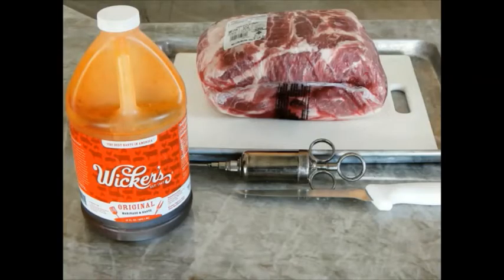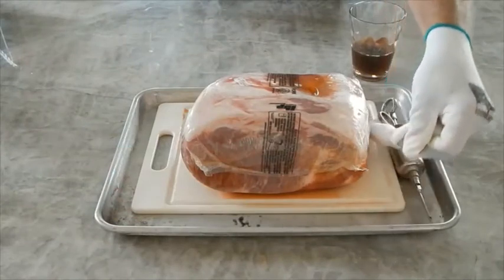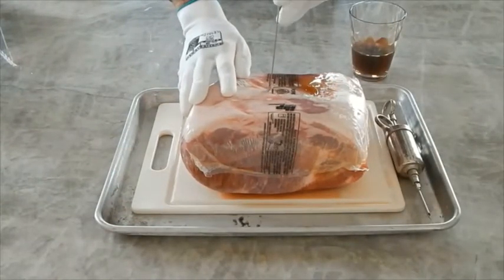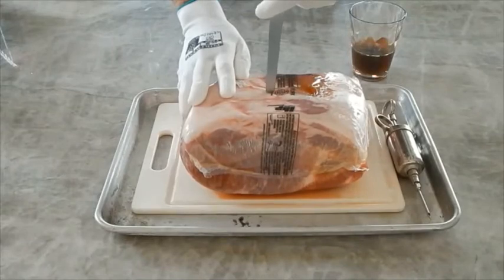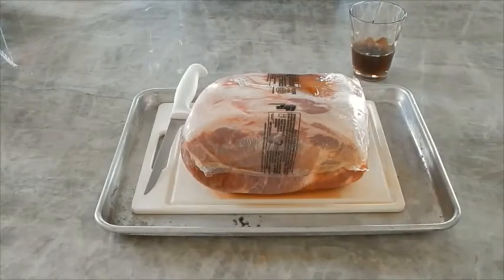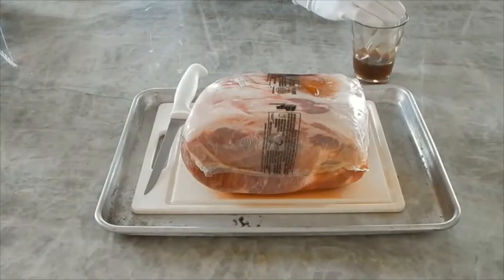For years we made our own marinade and rubs, but today convenience rules and we now use what we've found we like. Step 1 is injecting the butt with a marinade. Inject the butt at least 24 hours before cooking and keep it wrapped on a tray in the refrigerator to avoid a mess. Remember, always keep it clean.